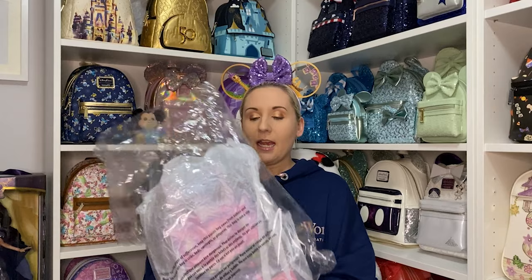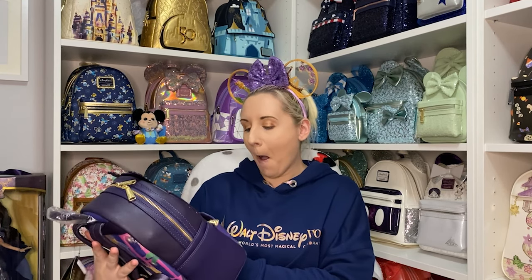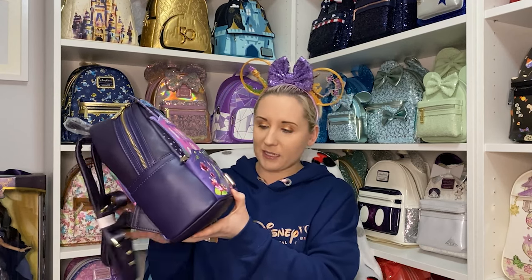You could probably tell just from seeing it — it's the Tiana castle Loungefly backpack. I don't have all the castle ones; I have Cinderella, Jasmine, Ariel, and now Tiana. I will be getting the Rapunzel one. I didn't get the Sleeping Beauty or Snow White ones — I prefer them when they're a lot more colorful. The Sleeping Beauty and Snow White ones have more pinks and creams.